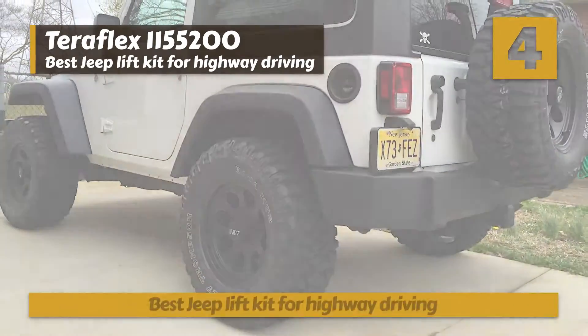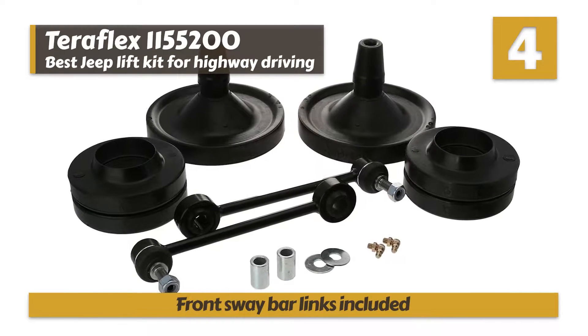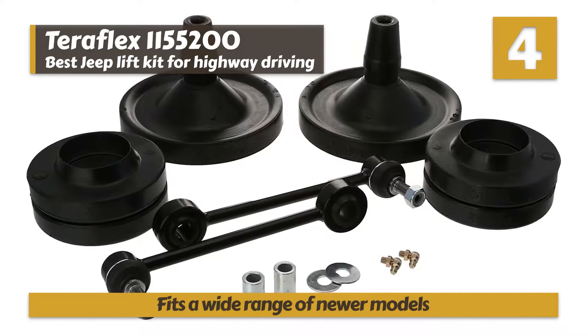Bottom line: it's the best Jeep lift kit for highway driving. It comes with front sway bar lengths included, and it fits a wide range of newer models.